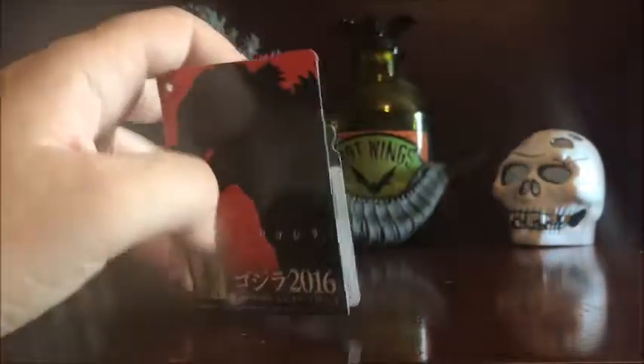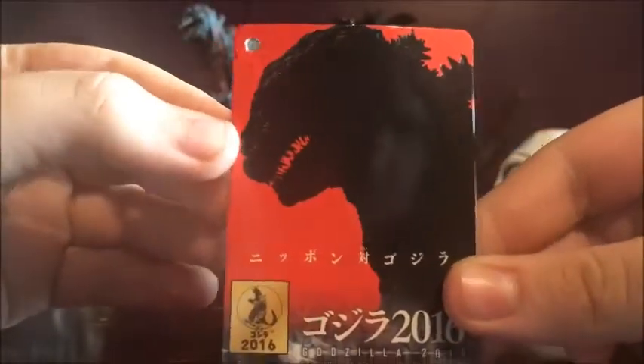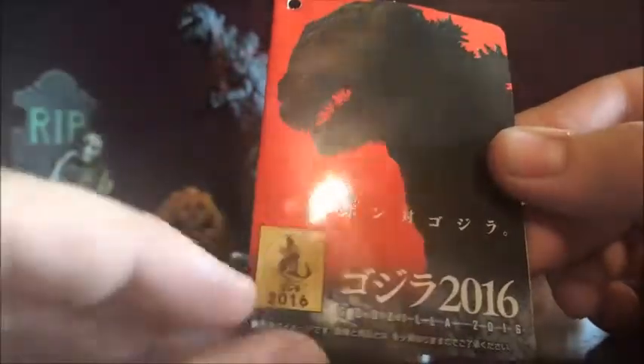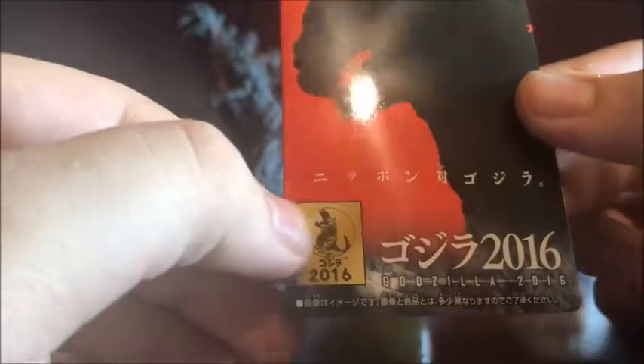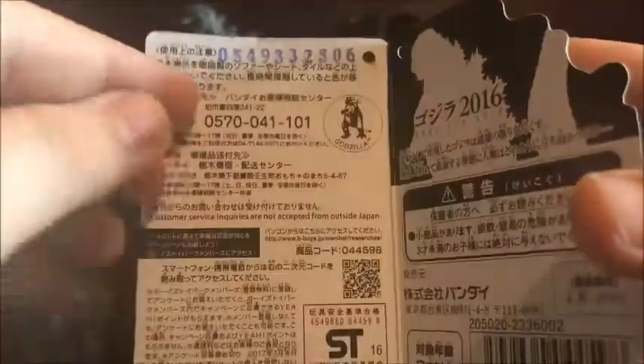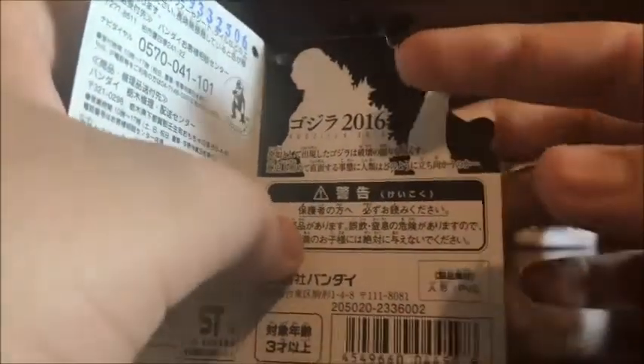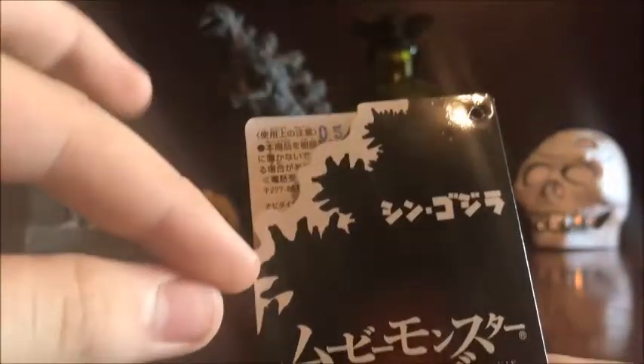He has a tag. In the front we have the poster that was released where it's just him sort of in a silhouette. I think that says Shin Godzilla right there. We have the 2016 logo — it says Godzilla 2016 and a bunch of Japanese I can't read. Opening up inside the tag, we've got a bunch of mumbo jumbo, the Godzilla logo right there, a silhouette of Shin Godzilla himself, and Godzilla 2016. A bunch more stuff I can't read. Then on the back we have his silhouette of his spines, it says Shin Godzilla and Movie Monster Series.